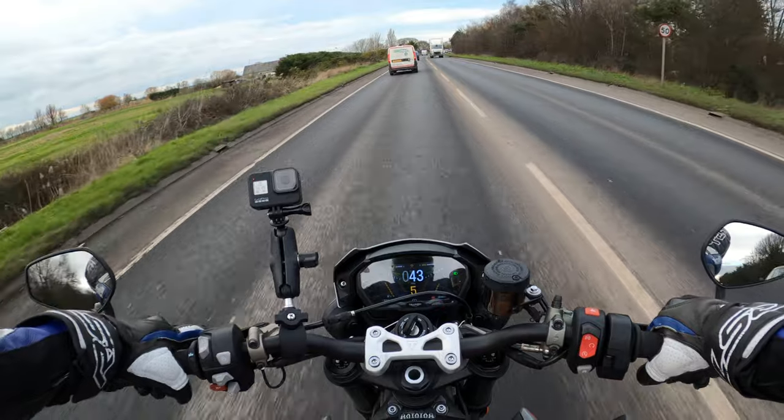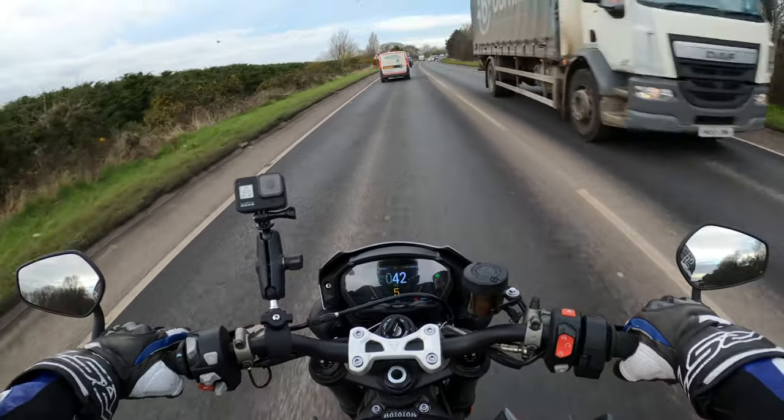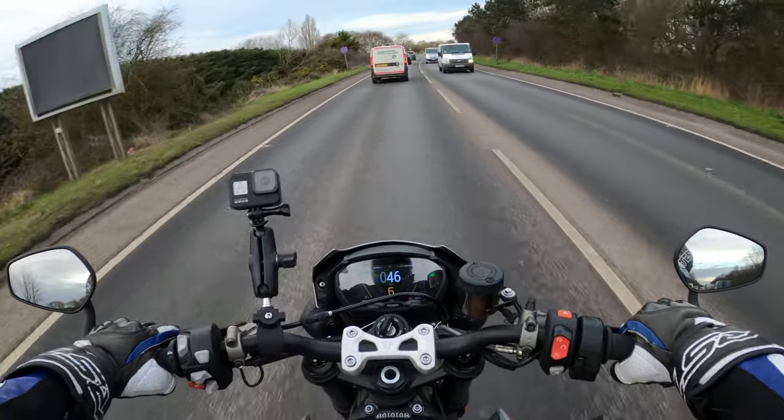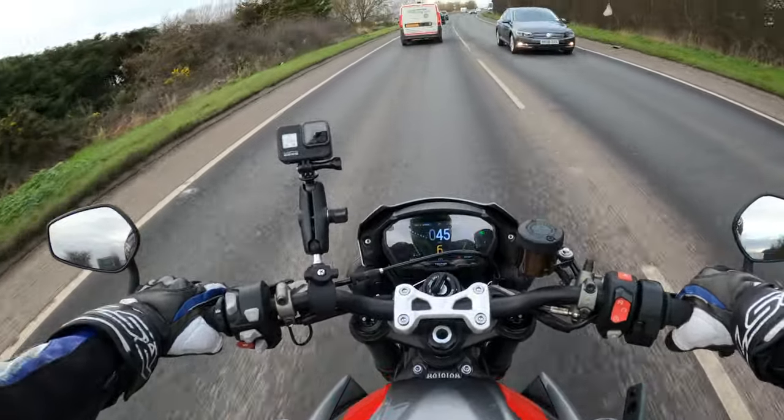Especially when you might have had a busy day at work and you want to get home — you're keeping to the speed limit and it's just effortless, really effortless.